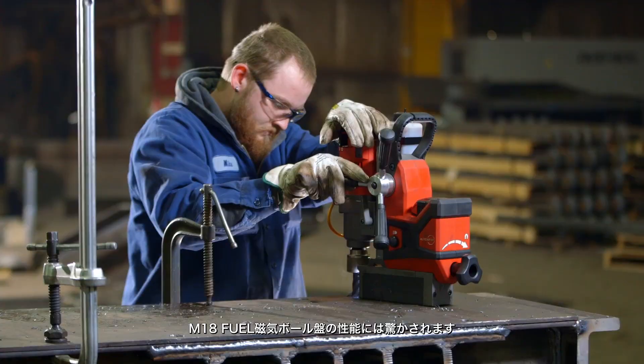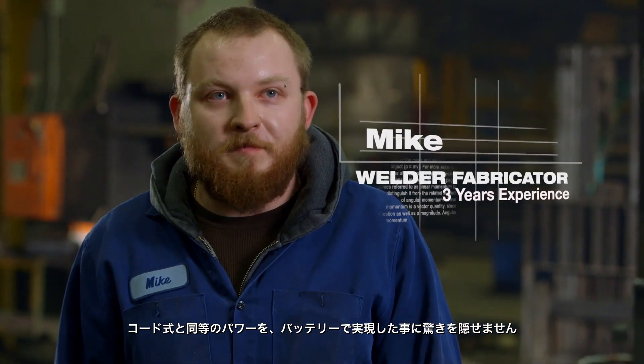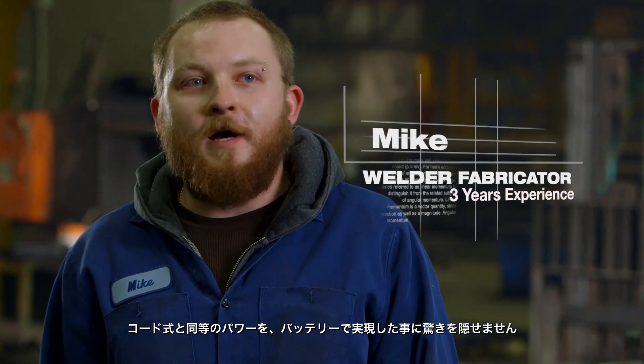The M18 fuel is excellent. The power that the M18 has is incredible — you wouldn't even know it was battery-powered. It's got the same amount of power as a corded one.